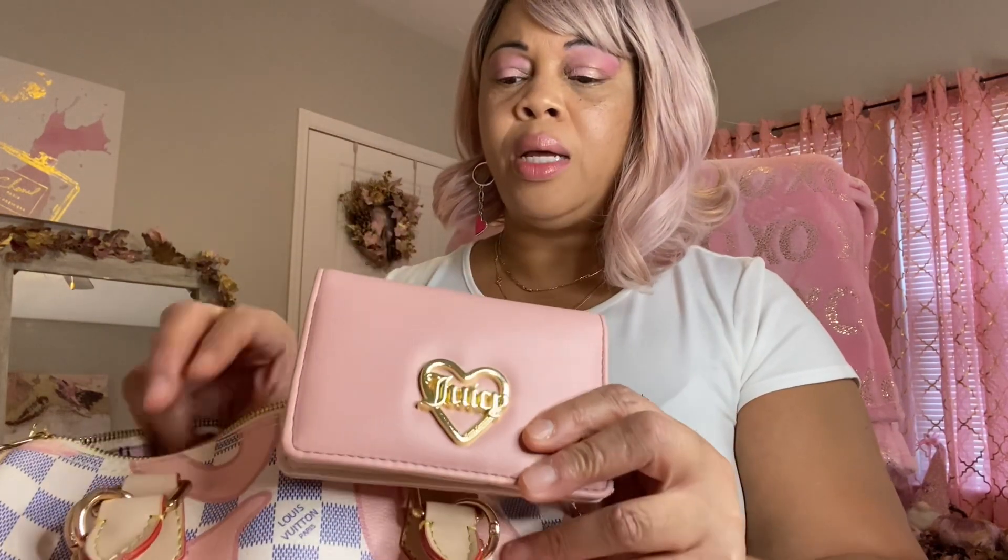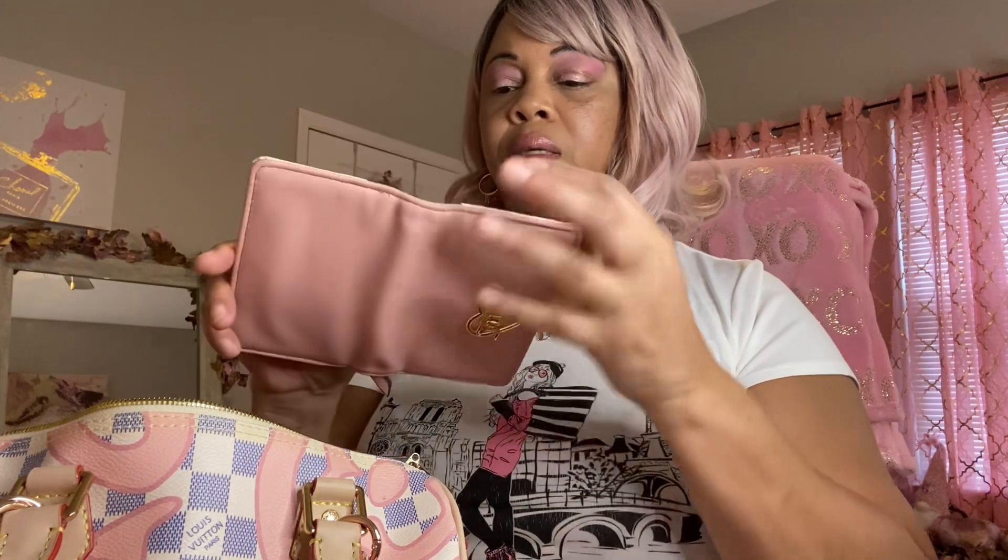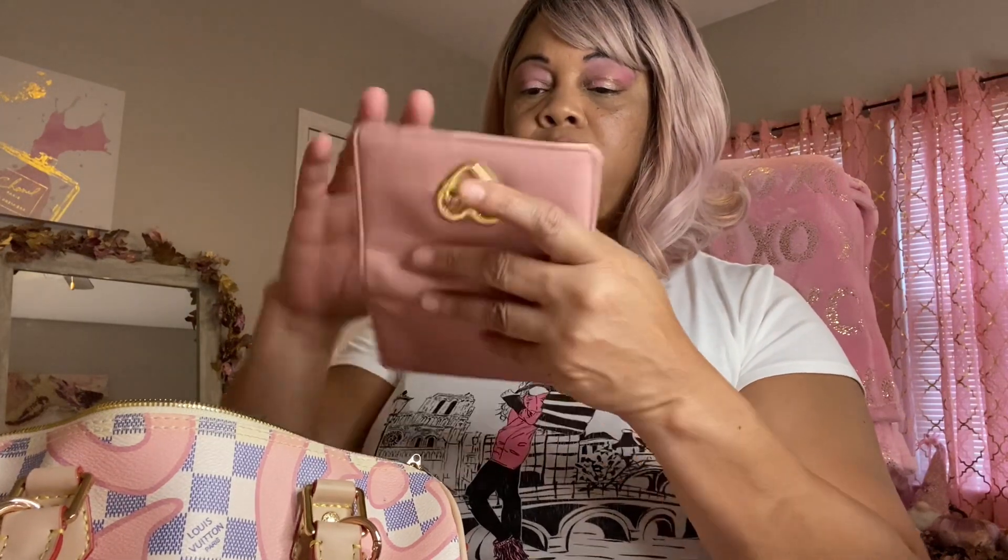The next thing is my wallet, which is a Juicy Couture wallet. My theme — I put this pink color to match the bag. I thought I had the card in here to tell you the color name, but I don't see it. I use this to match the pink on the outside of the bag. I think it matches the line around the letters better.